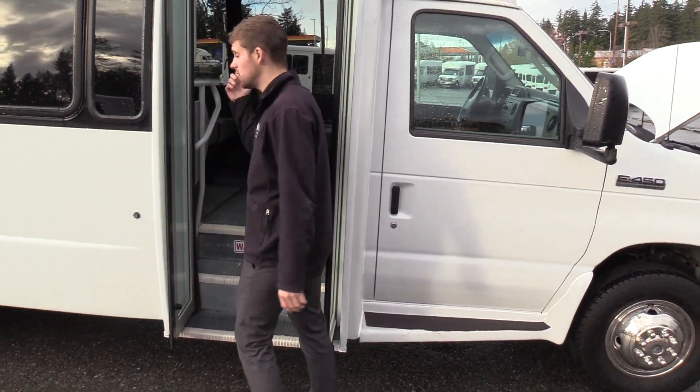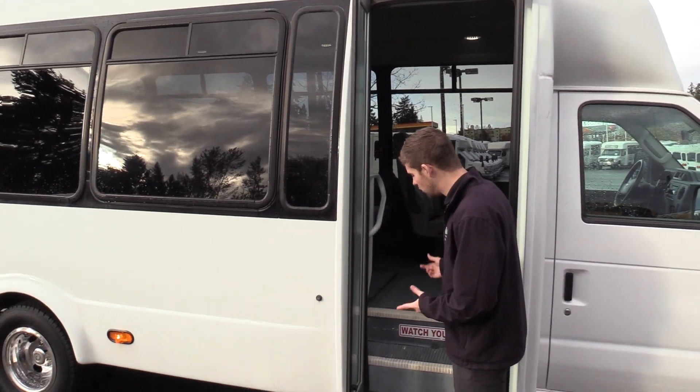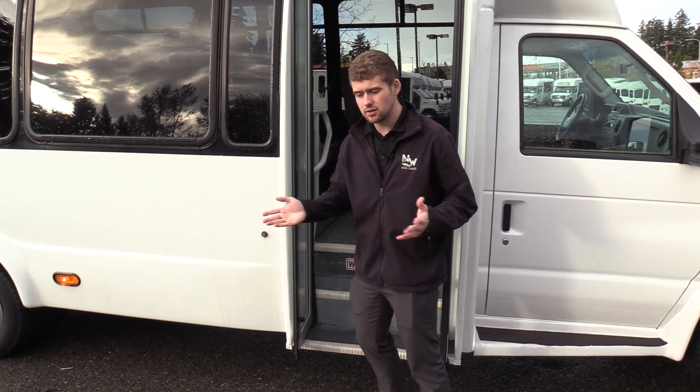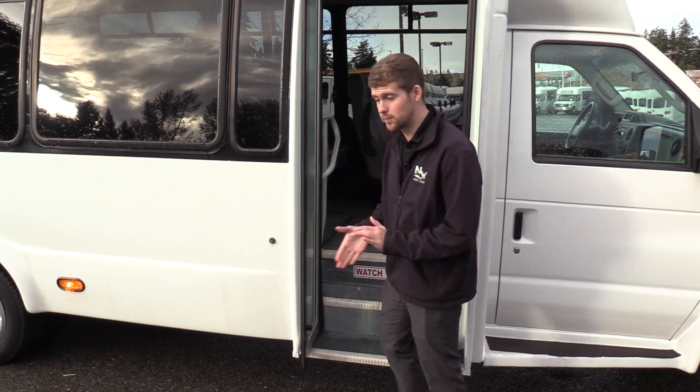Coming on inside, we have an electrically operated bifold passenger entry door. Gray ribbed IOA stepway, white step nosing. There's a little key switch here that allows you to open and close the door from the outside. I haven't verified if that's working or if we have the key, but it is equipped.